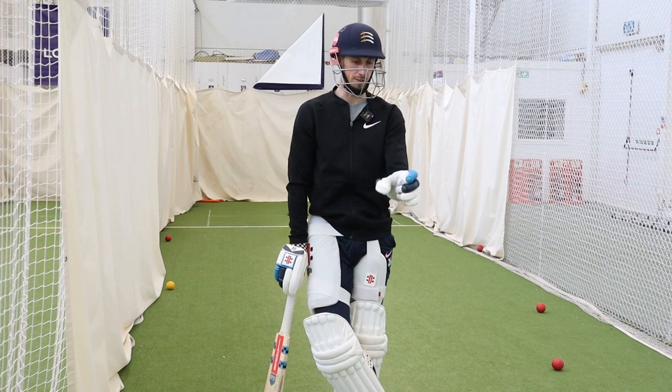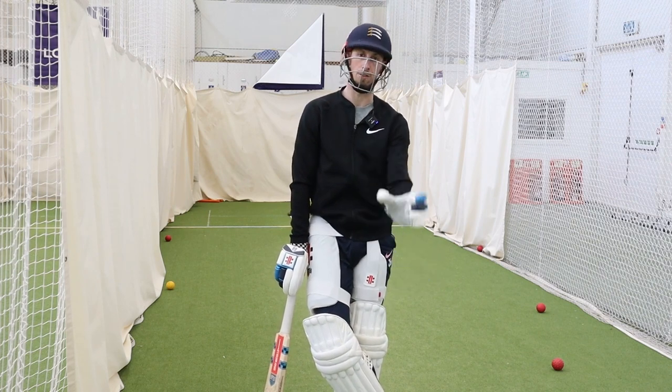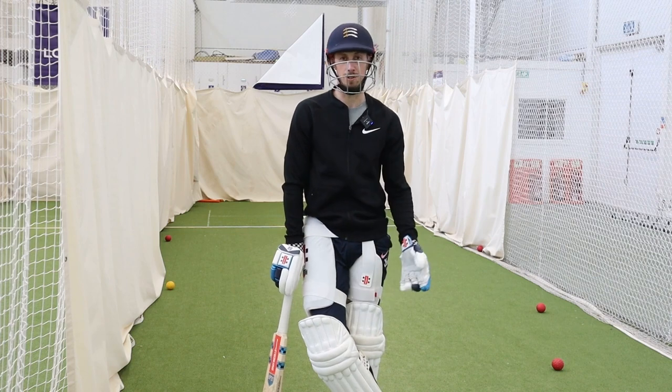If guys are going wide Yorkers or coming more at my feet, I might go a bit more offside to open up the leg side. It's a bit of a cat and mouse game. I stand more leg side to open up the offside, but if it comes leg side, it's probably going to be a free hit anyway.